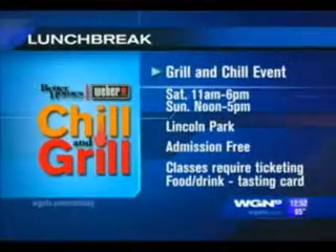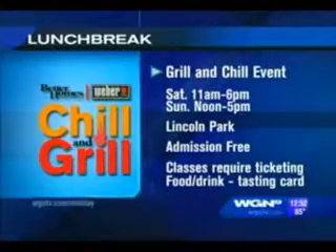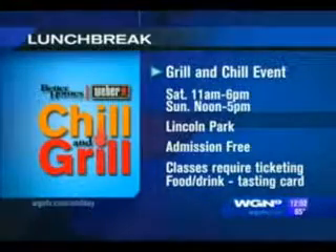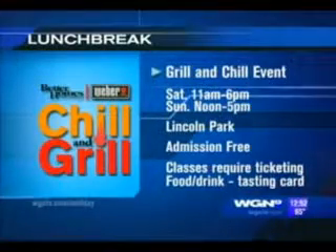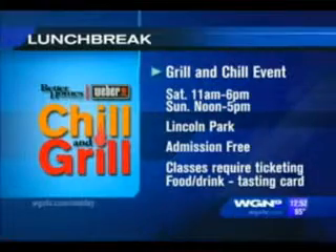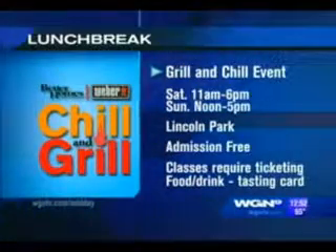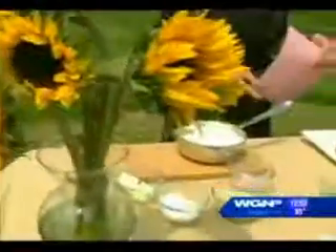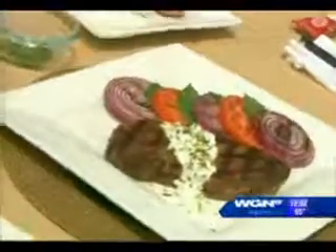Leading us right into the Better Homes and Gardens Weber Chill and Grill event — it takes place this Saturday and Sunday in Lincoln Park. Admission is free; classes and food and drink cards require purchase. Head out and see Jamie because he's the professional. For more information on today's recipe, you can log on and watch the segment again and share it with your friends at wgntv.com slash midday. Here's the beef — let's eat!